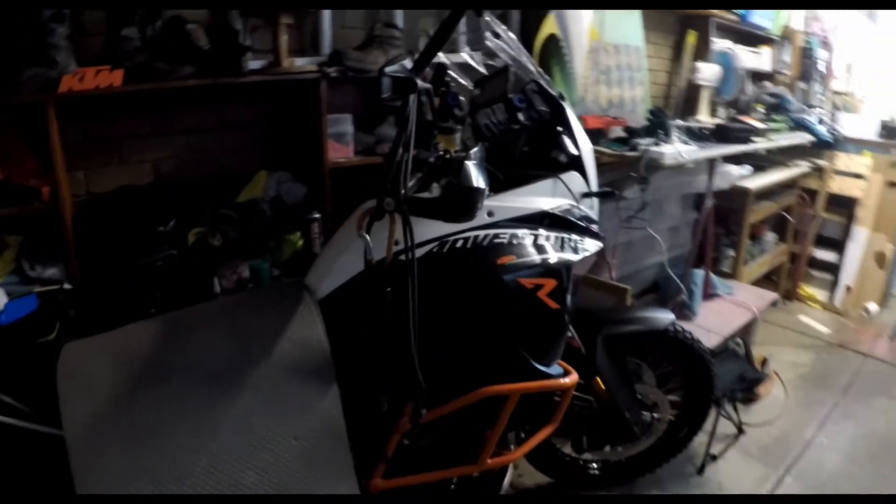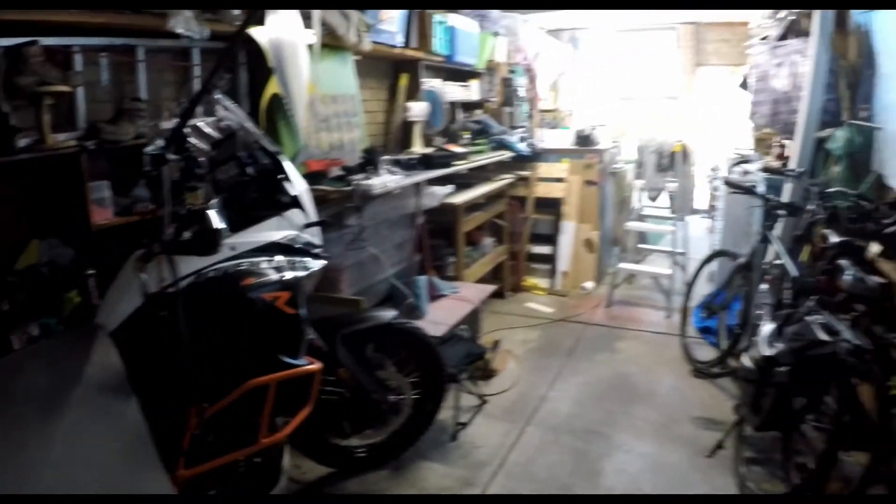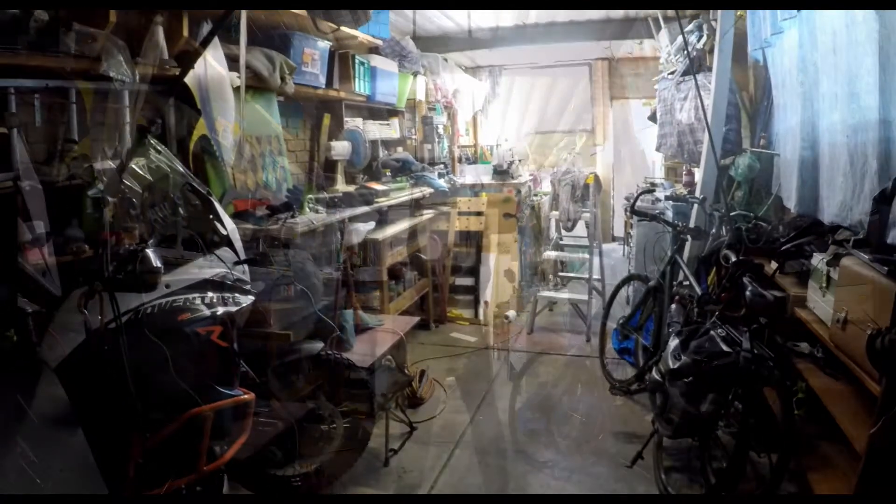In your garage, a gym you must make. Ropes you must press and pull.